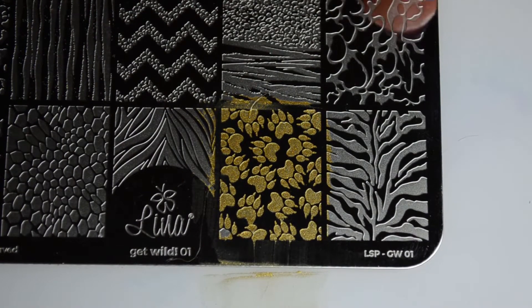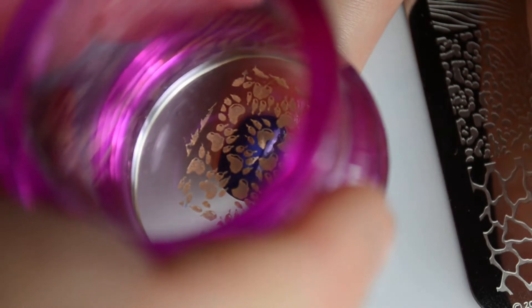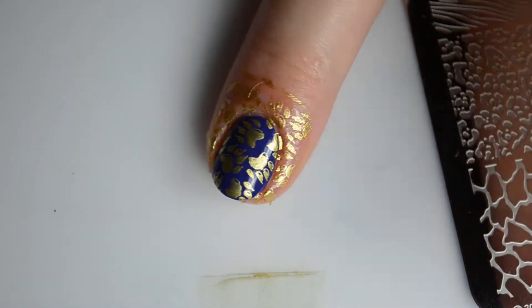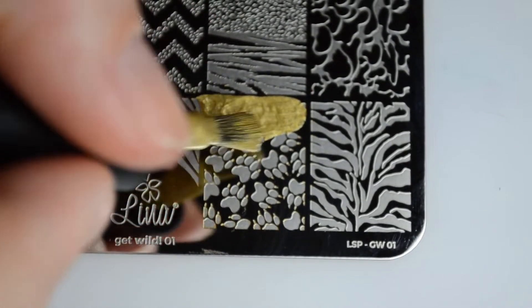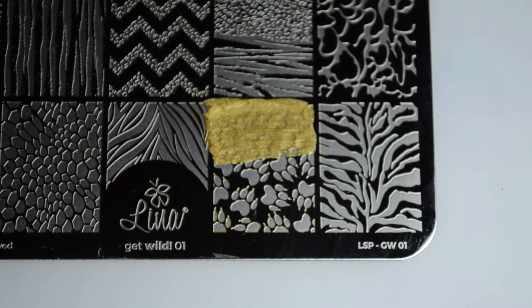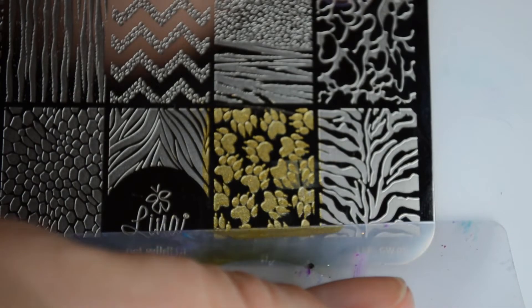For the stamping I'm using Love Beads from the Mardi Gras stamping line. These are highly pigmented metallic nail polishes, and as you can see a little goes a long way. All of the images on this plate are really well etched and quite easy to clean. I've really enjoyed using this plate so far, and I've had no issue with either the stamping polish or the plate.